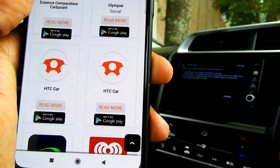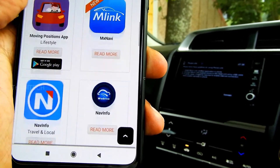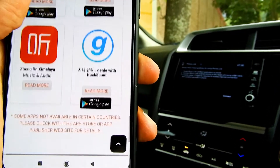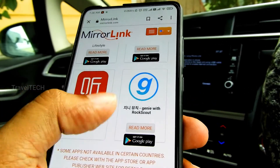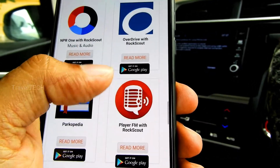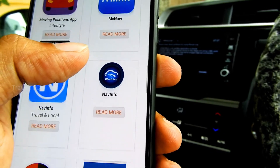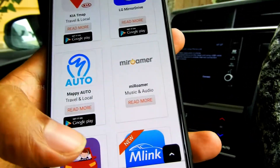The supported Mirror Link apps include: Audioteca, Autobot, Retrofit Auto Radio, Baidu, BringGo, Car Mode from Samsung (which no longer exists), Car Navigation by Sygic — the only one offering decent navigation, though far below Google Maps — Dash Radio, Diesel Music, Dog Catcher, Discover My DS, DoorBird, EasyPay, Glimpse, HTC Car, Kia T-Map, LG Mirror, Drive Me, Roamer, MX Navi, NavInfo, Rock Scrobbler, and Spotify support (though very limited connectivity).